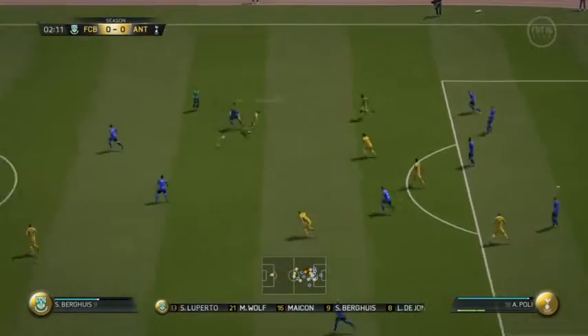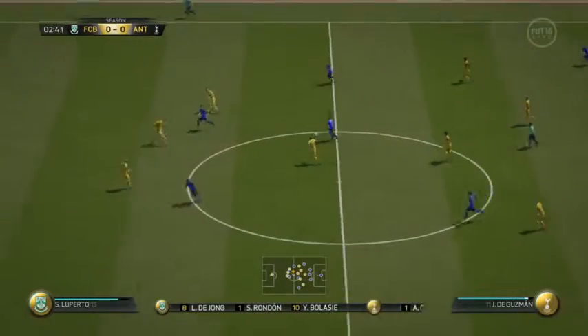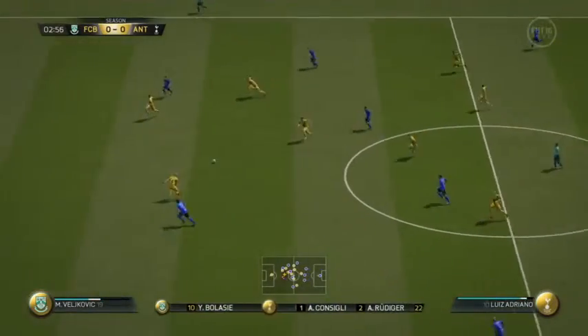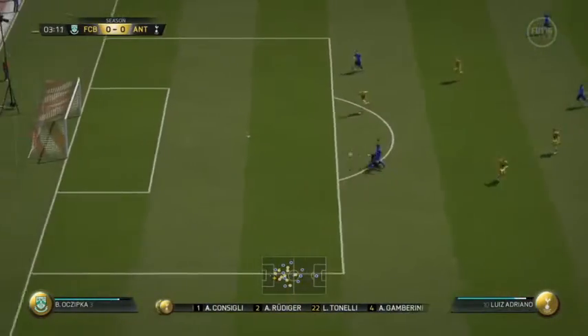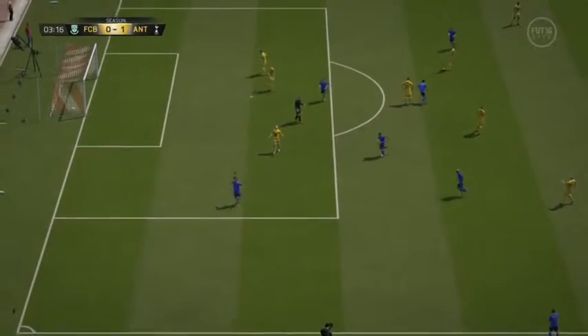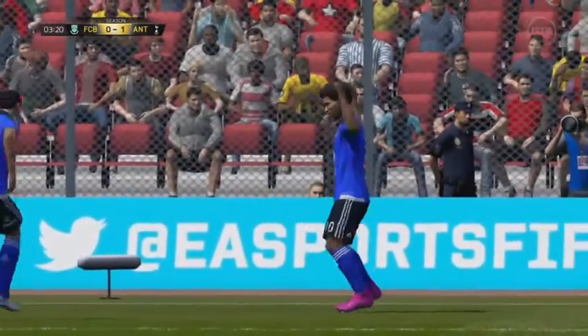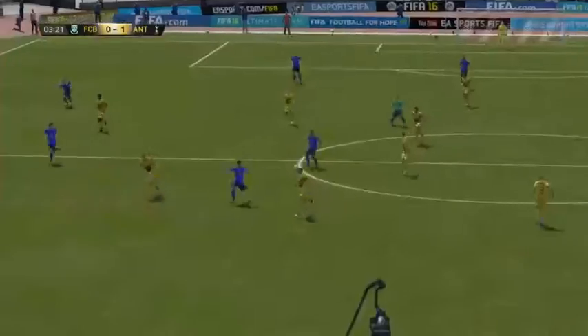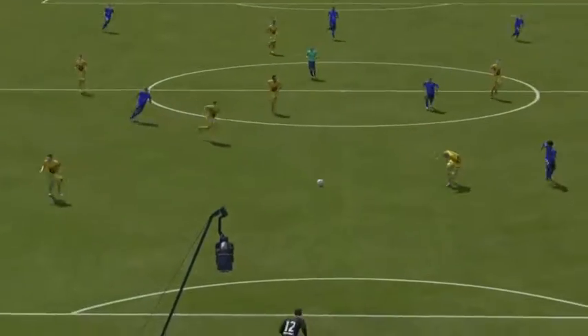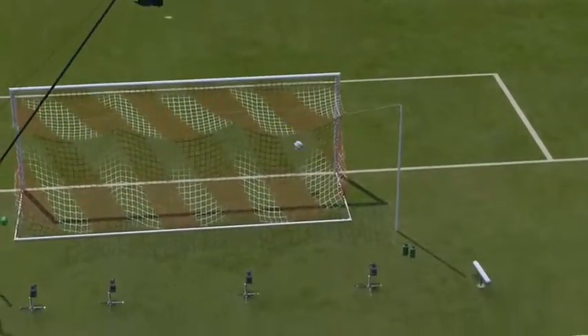Looking at the two wide lads up top, they are more central strikers trying to do a job. Be interested to see how they get on. And the ball's in — it's a goal! He had a bit of time to make up his mind, then decided to place it, and hasn't he placed it beautifully into the left corner.